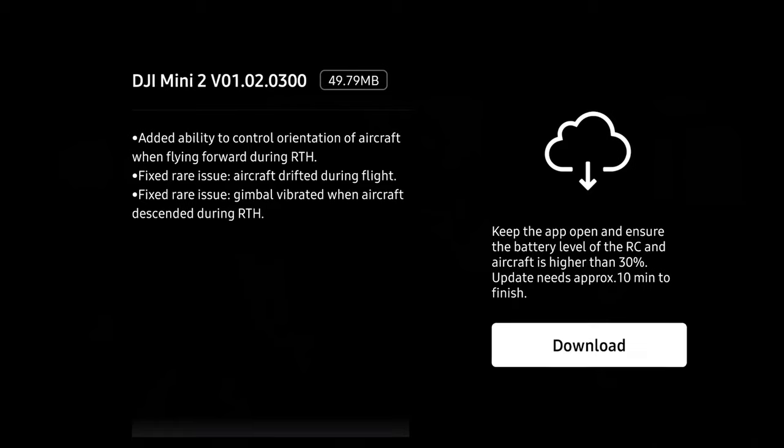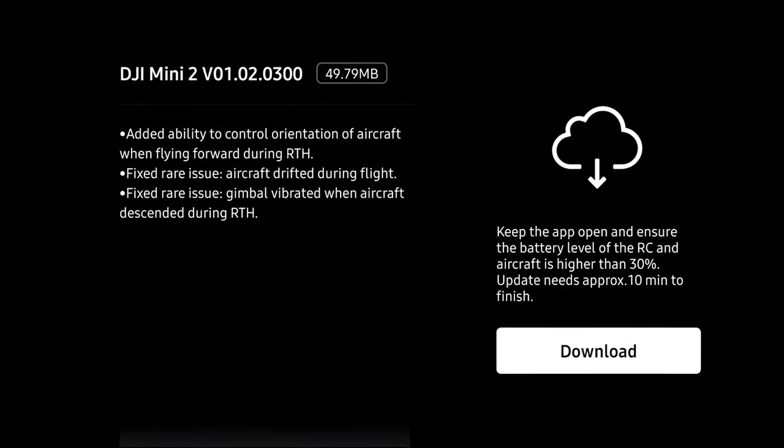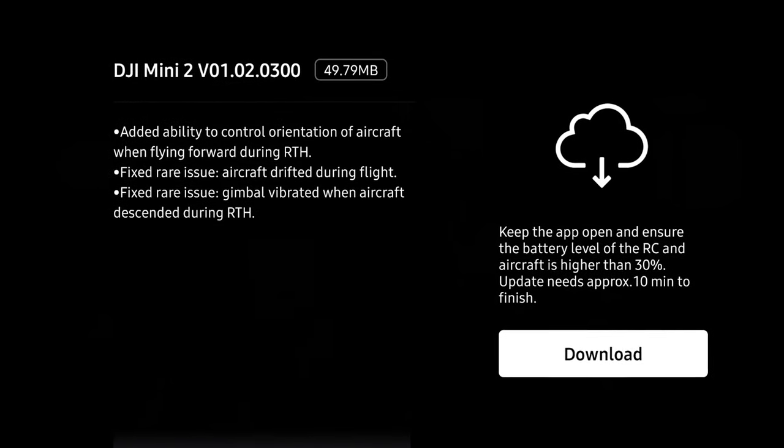What is going on everybody? Welcome back to another video. I've got a quick one for you today. I noticed the other day when I was out flying my Mini 2 for another video that DJI has released a new firmware version. So it's nothing crazy today — we're going to quickly cover what they've added or changed on the drone. We are up to version 01.02.0300. This is a 50 megabyte update, so just a few fixes took place.